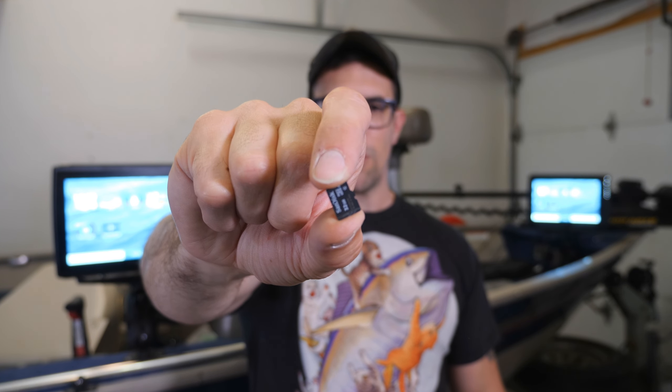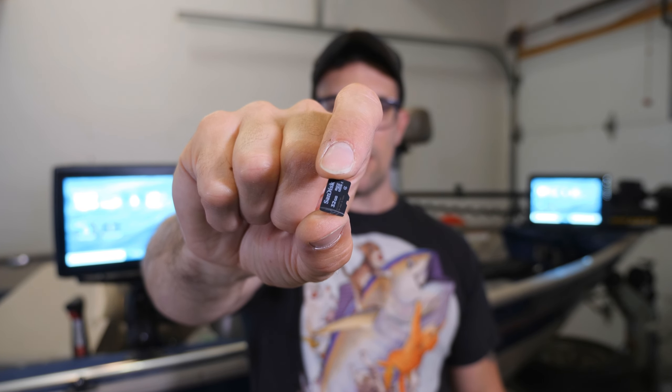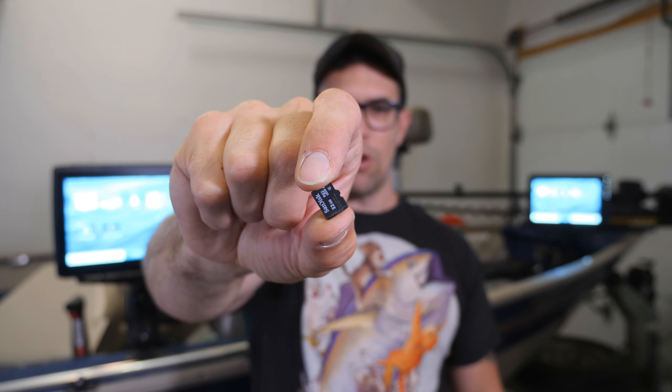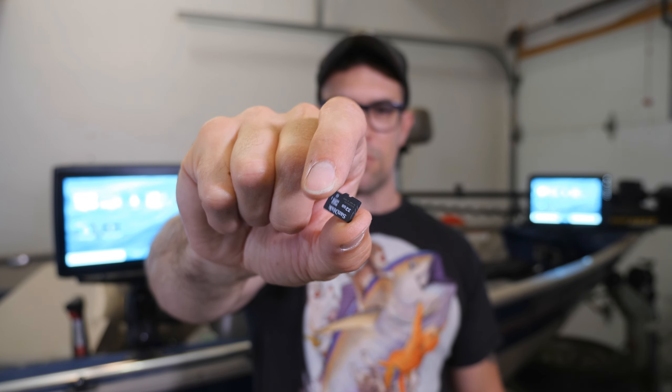First things first, you're going to need a micro SD card like this - no bigger than 32 gig. Remember the golden rule: don't get a card bigger than 32 gig. And you only need one. A common question I get is: do I need an SD card in every single unit being updated? No, you don't. You only need one for the master unit, which is going to upgrade everything on the boat.